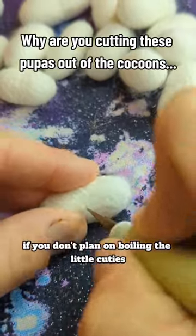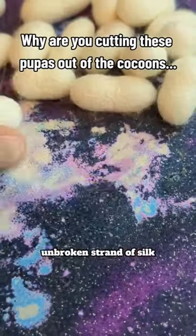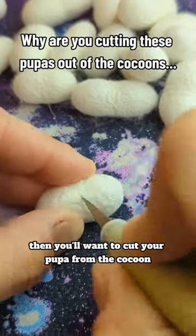If you don't plan on boiling the little cuties for one long, unbroken strand of silk, then you'll want to cut your pupa from the cocoon.